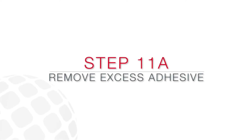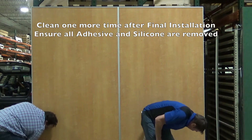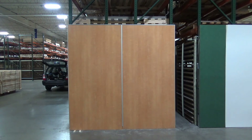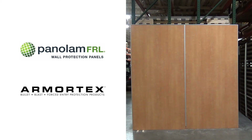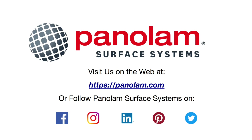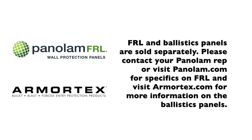Clean the face of the FRL panels after final installation to ensure all excess adhesive is removed. After the FRL panels are properly installed, the strength, durability, cleanability, and fire-rated qualities make FRL panels an exceptional decorative solution to your ballistic needs. FRL panels are the preferred choice for wall protection in high traffic areas such as airports, hospitals, schools, and more. If you have any questions, please do not hesitate to reach out to your local Panalam representative or contact Panalam customer support. Thank you for watching this special application of Panalam FRL Wall Protection Panels on Ballistic Panels installation video.